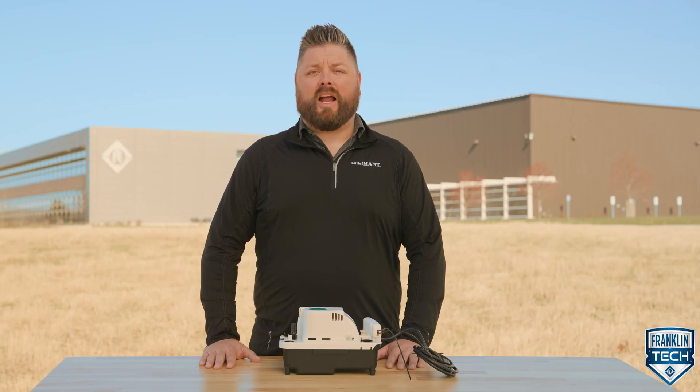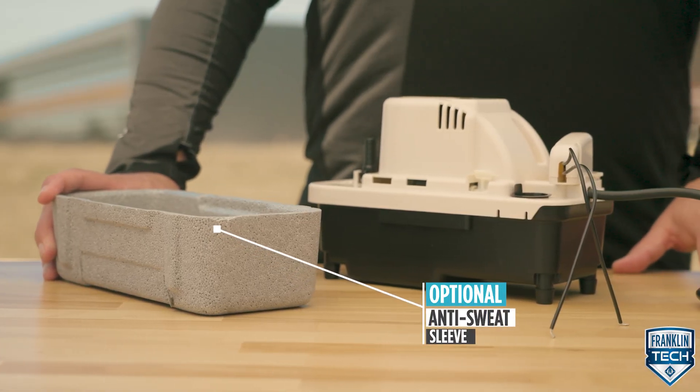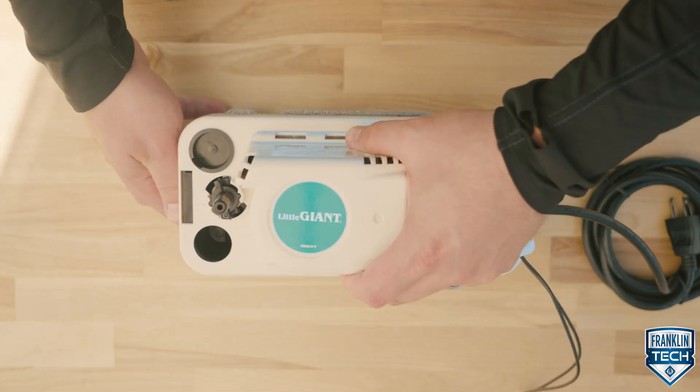An industry-first for applications where high humidity causes condensation on the tank exterior, this pump can be purchased with an anti-sweat sleeve or purchased separately as an accessory.